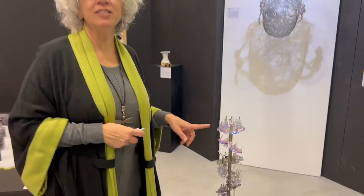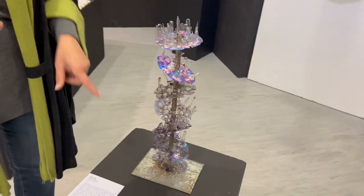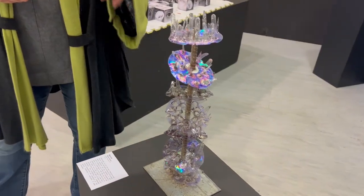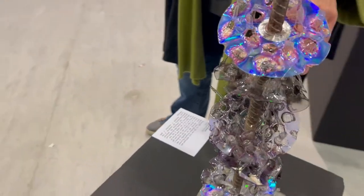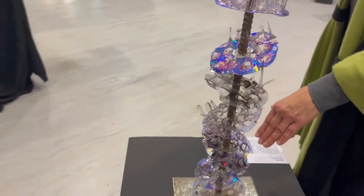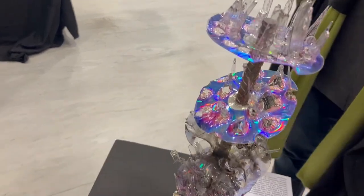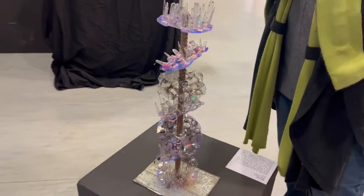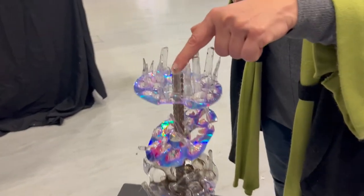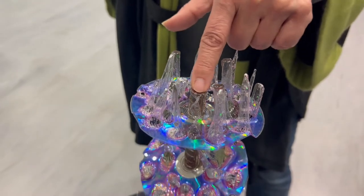This is called Plural Beirut, and it represents the seven times Beirut has been demolished and rebuilt. Each level is one of the Beiruts under Beirut, and they are all slanted except for this one, which is now straight. But nobody knows if it might slant and another Beirut is built on top of it. The rod that is here he got from the Beirut explosion.